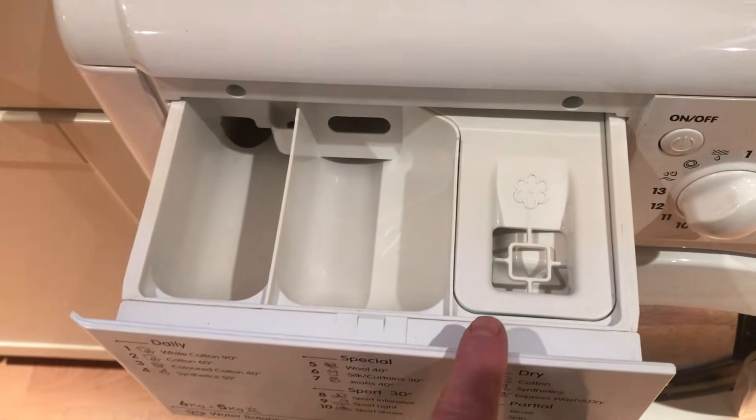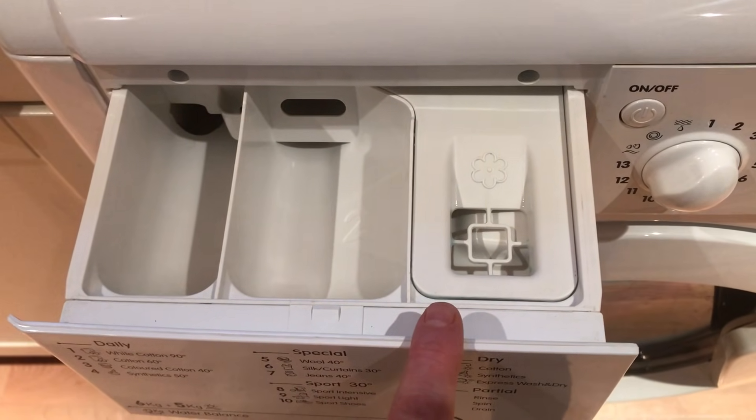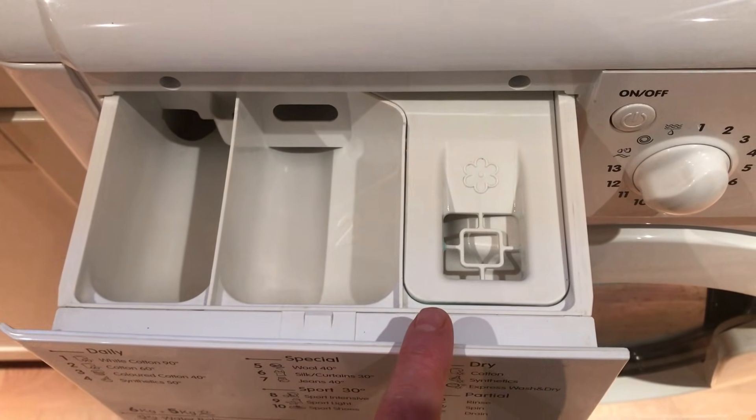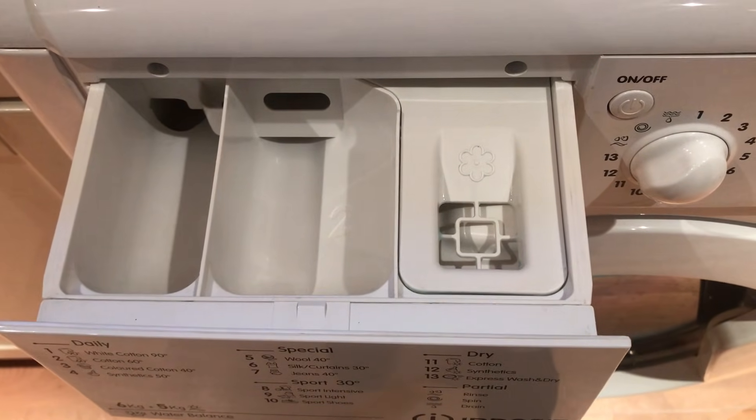And moving on to number three, we have the fabric conditioner compartment, where you put your liquids and other additives such as vinegar, because vinegar is a really good fabric softener.